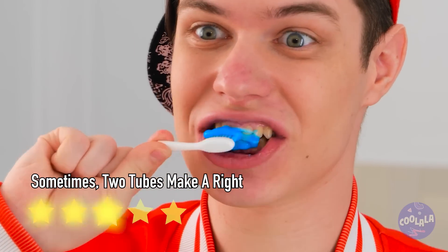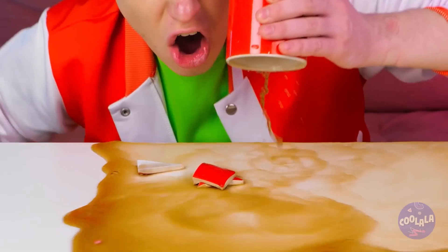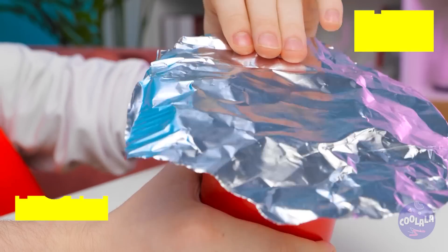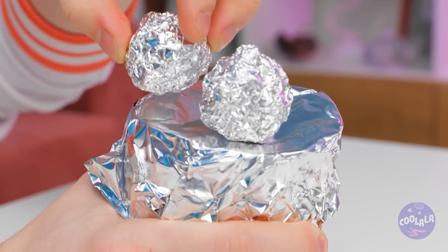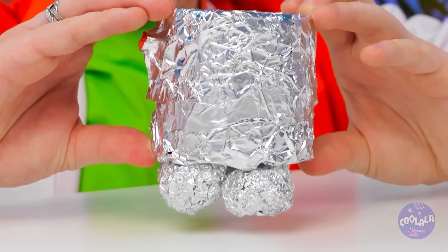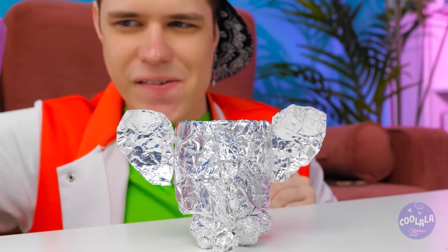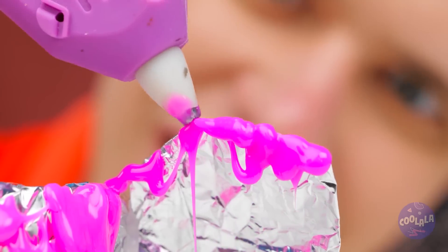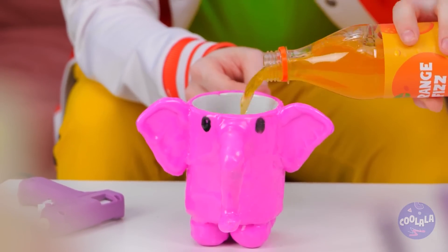I'm just glad it didn't get stuck in the second tube. Hot chocolate — you should have used a coaster. Some foil makes for a makeshift bottom. And why not a leg or four to stand on? A trunk and ears! It's an elephant! Pour in something to drink and enjoy. And look, the trunk's a handle!